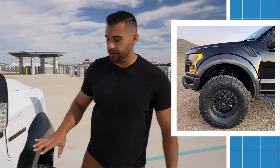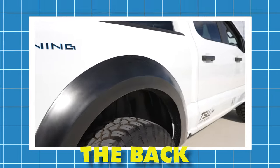Another common question we get is about the flares on the Ford Lightning. They are in fact Gen 2 Raptor flares, custom molded to fit the body of the Lightning — both front and back — because the body is slightly different than a Ford Raptor body.